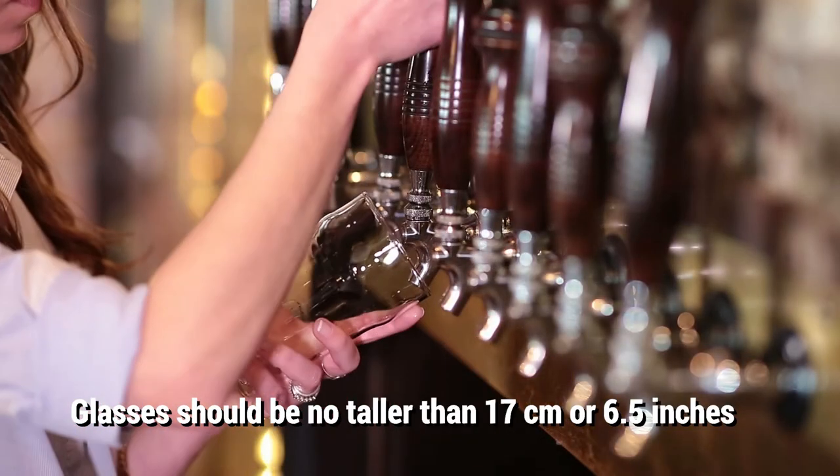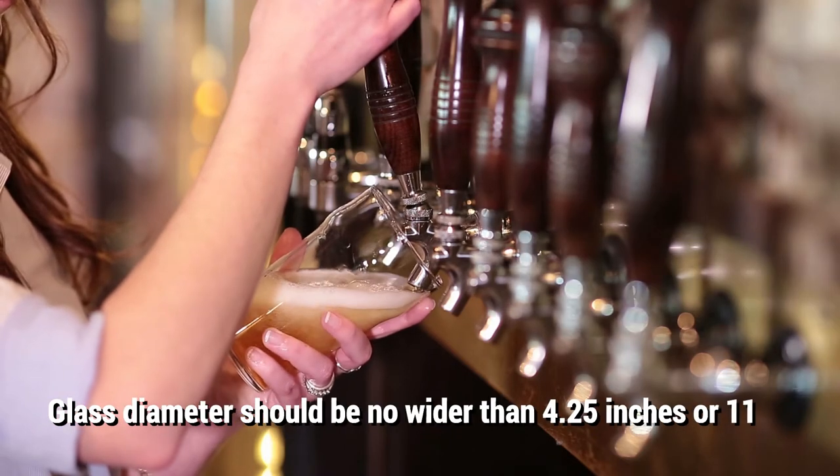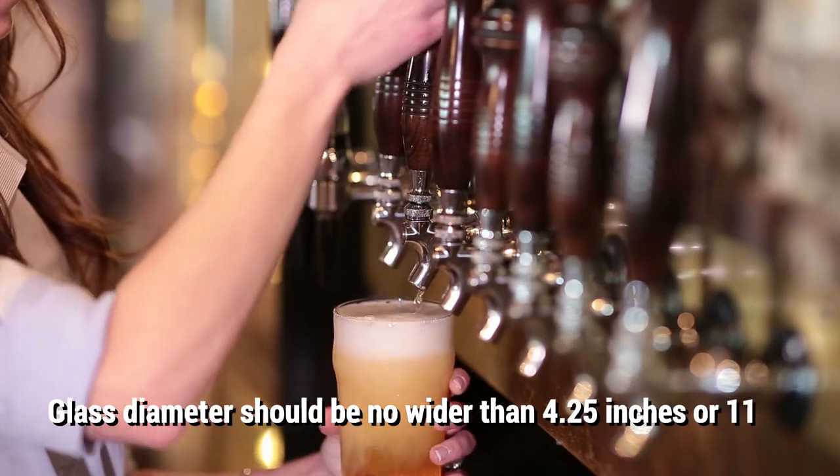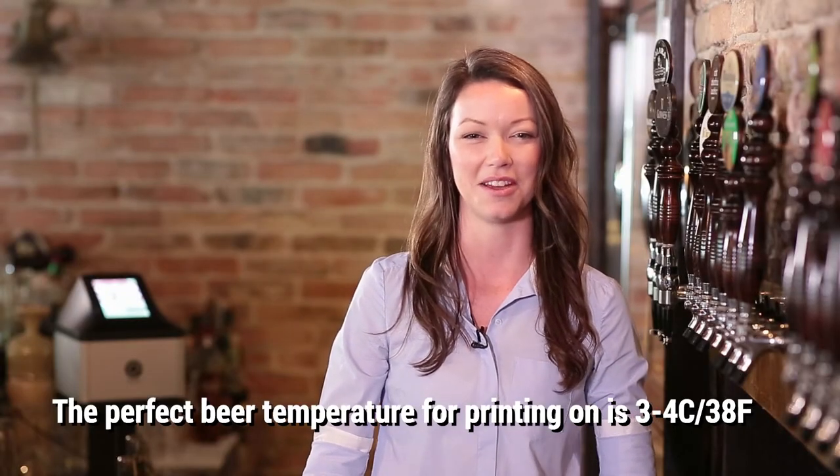Open the tap and let the beer run down the side until about halfway full. Then turn the glass straight and fill the rest of the way from the middle. This helps release the gases trapped inside the beer, creating the perfect beer head to print on.